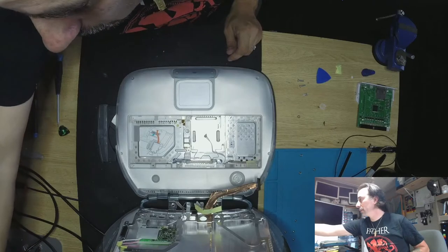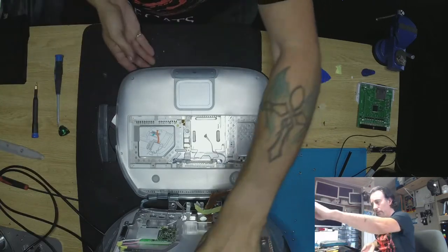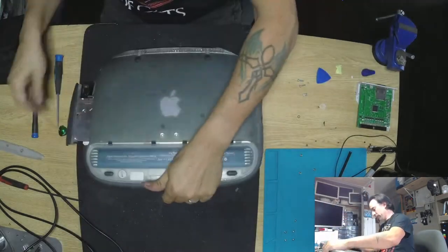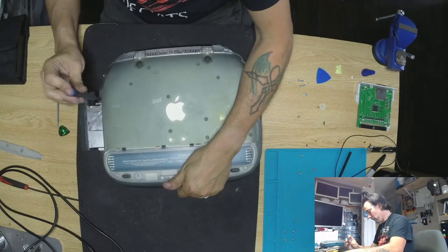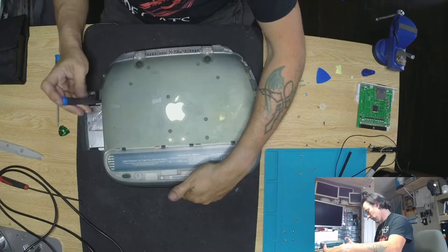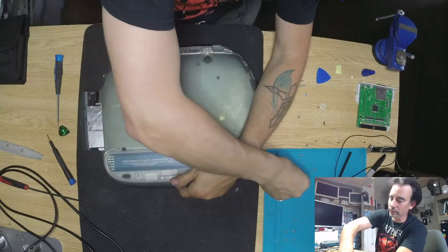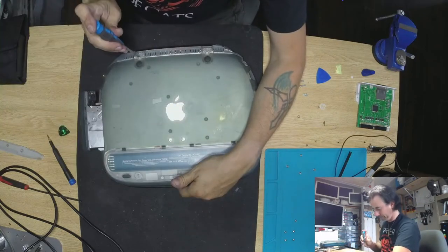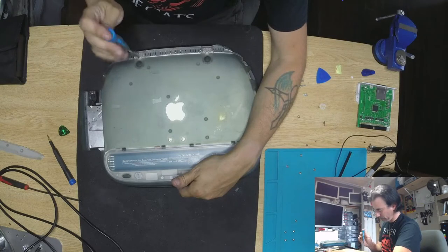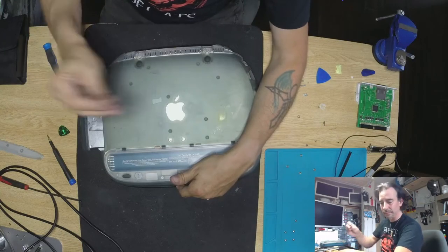Cannot be magnetized — okay. Let's flip this little guy over. Let's take care of this little guy here. This is for the CDRAM. I'd like to keep my spare screen actually.